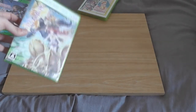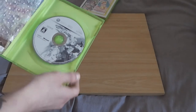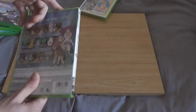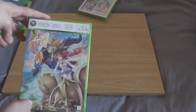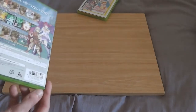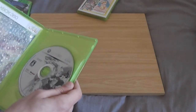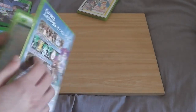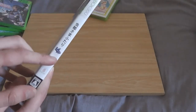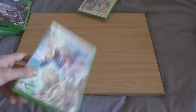I've also got Muchi Muchi Pork — another great Cave shooter. This one is Region 3, which is awesome. It's much like the Dodonpachi series but it's got a much lighter feel and doesn't feel as hectic, which I like. In the Dodonpachi series you often get into situations where you can't avoid bullets and you will die. This game is version 1.5.